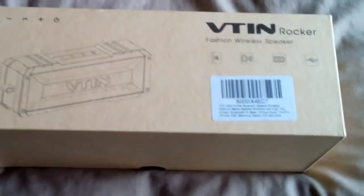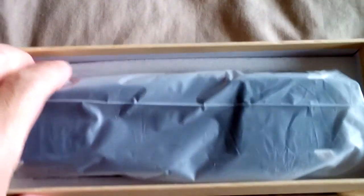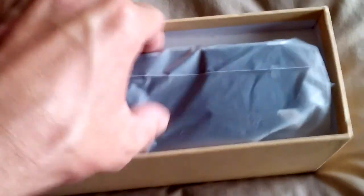Let's have a quick look around the box — quite a nice strong box. And inside the box seems to be rather nice packaging as well, with foam all around the outside.